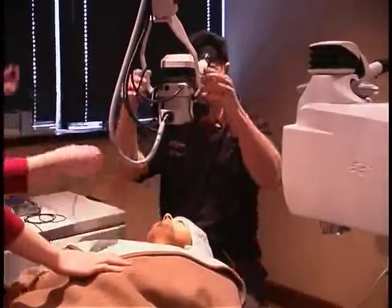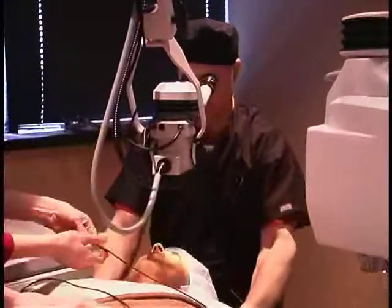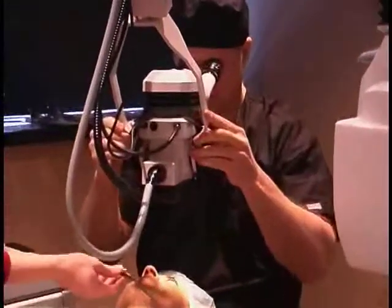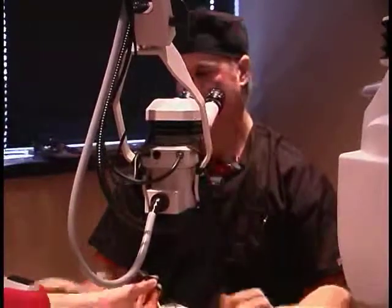Chin up just a little bit and just look straight ahead right there, right in the center. Very good and just keep looking right there. That's perfect.